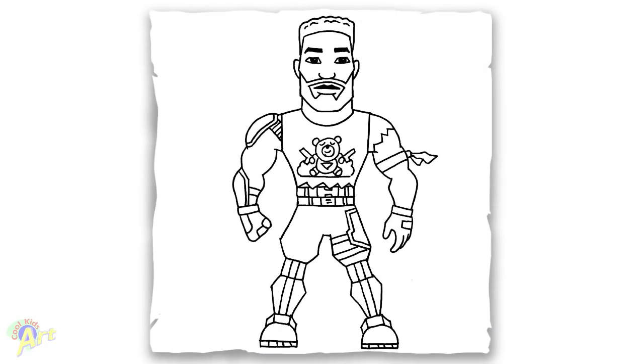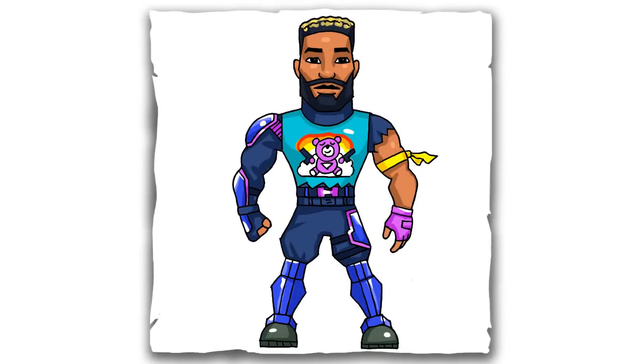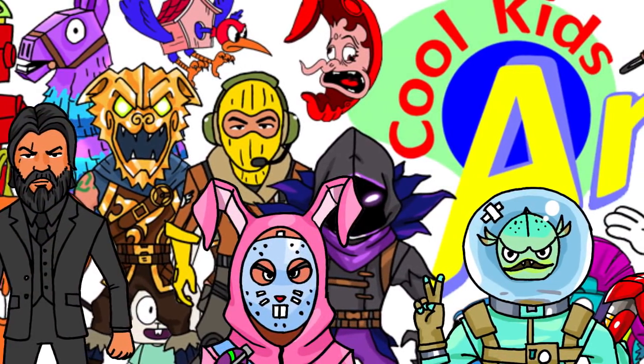He's a very cool looking character. Hope you guys like the way it turned out. And if you do, please do give me a thumbs up. And I will see you next time.